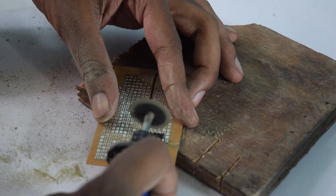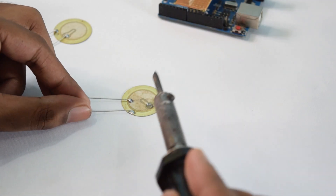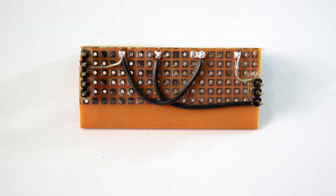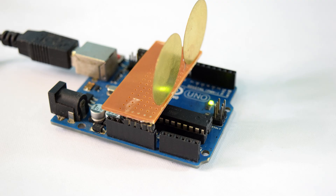cut the PCB — you could use a PCB cutter too. After cutting the PCB, make sure it fits right on the Arduino. Next, you need to solder the remaining components. The piezo-electric disks are soldered to digital pins 9 and 11, and the other terminals are connected together to the ground terminal of the PCB. After soldering the components, check the connections using a multimeter and also check if it still fits onto the Arduino.